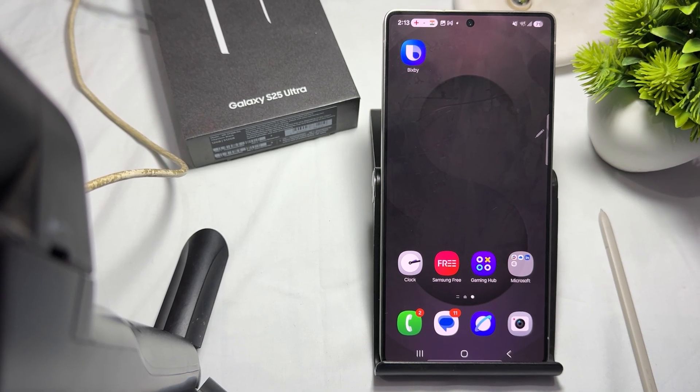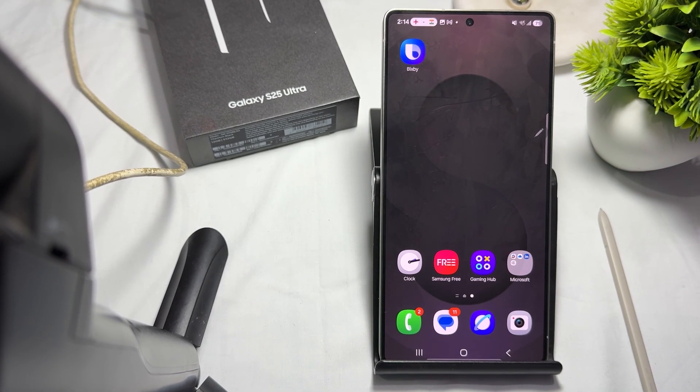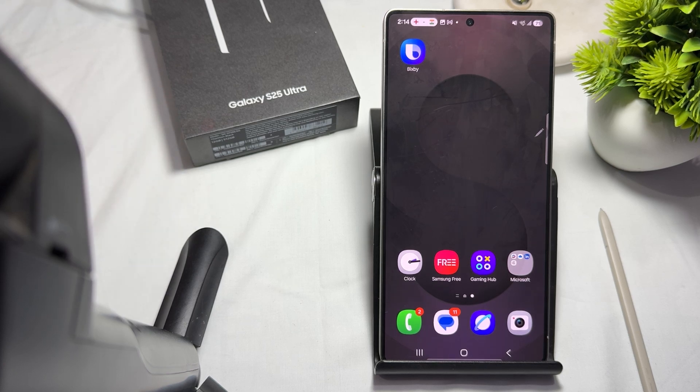Hi guys, welcome back to my YouTube channel. In this video we will see the S pen not working properly when the Samsung Galaxy S25 Ultra is in a magnetic case, and how to fix it.